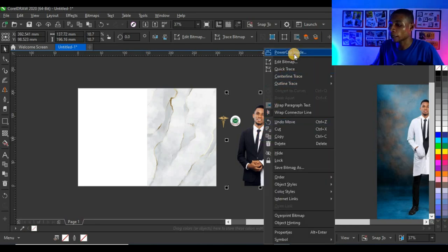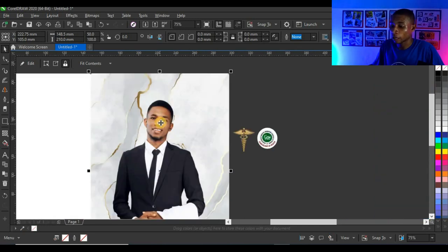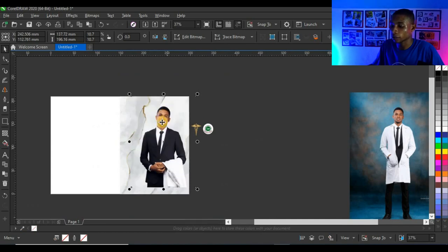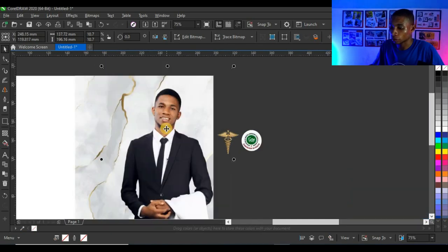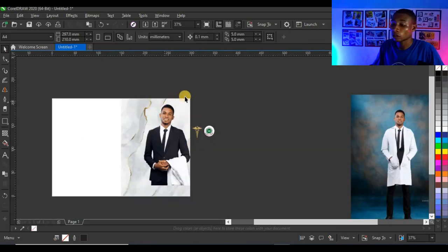Next I'm going to power clip the picture inside the shape as well. Right-click on the picture and click 'Power Clip Inside', then click on the shape. Press Alt on your keyboard and click on the picture to adjust it — it looks very cool.